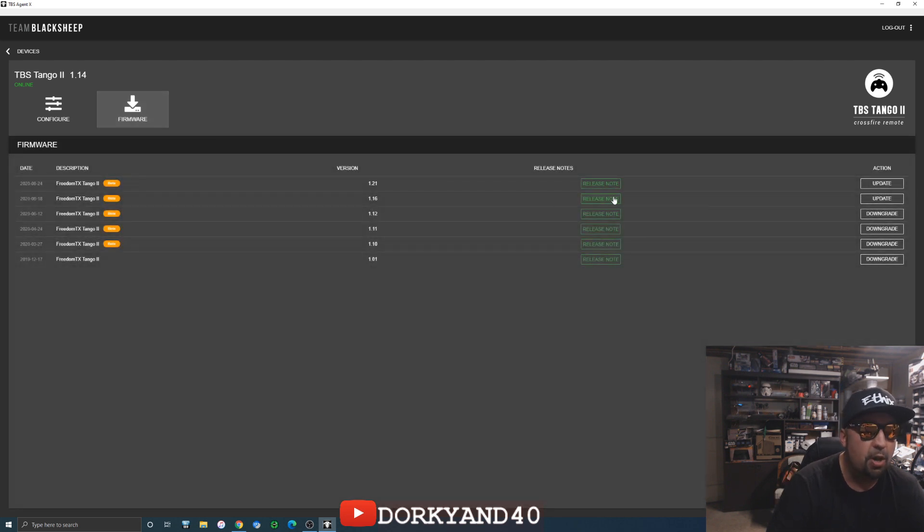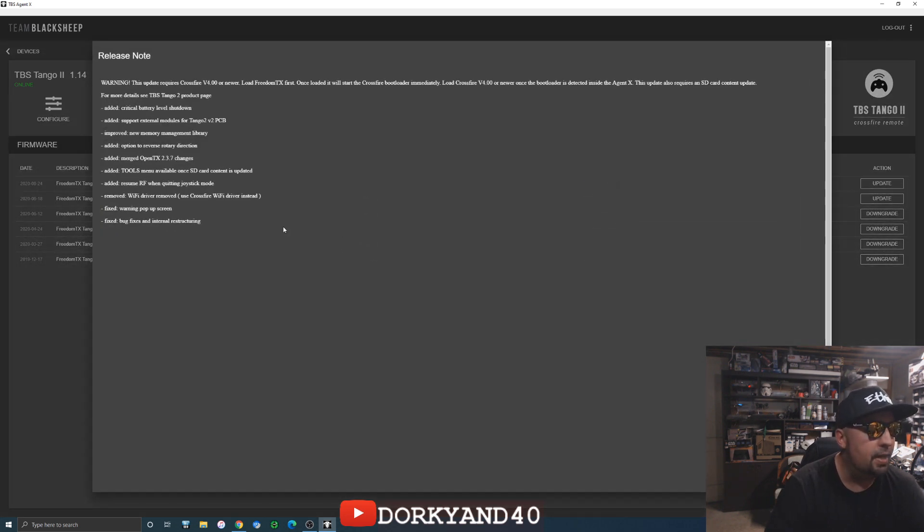There's also a new version of FreedomTX that I can upgrade to — actually there were two versions I didn't even know about. This is really just bringing in all of the OpenTX 2.3.7 changes and merging that in with FreedomTX for the Crossfire shot, plus support for external modules for the V2 PCB or V3. So we might as well just skip V2 and start talking about V3.